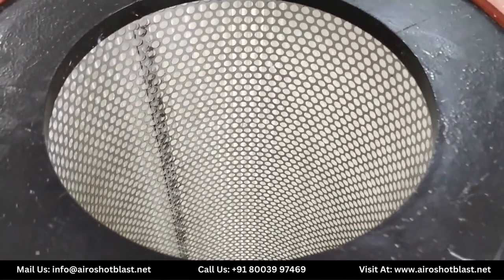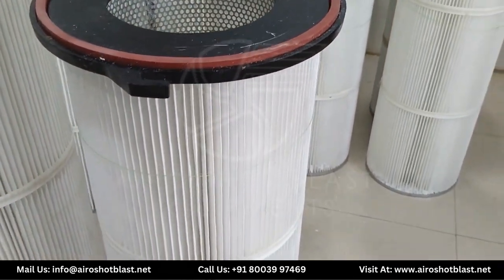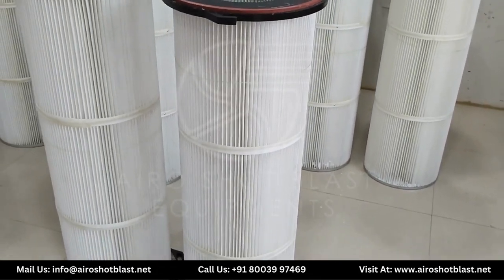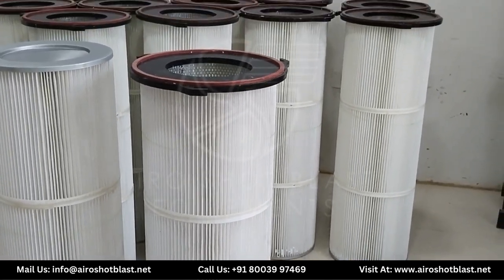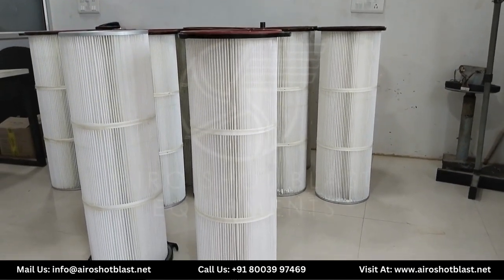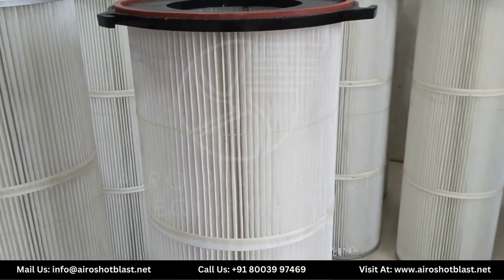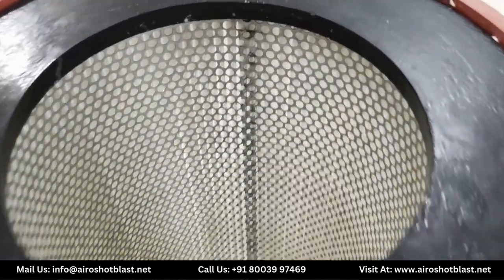So first we will understand what is a Cartier H filter. A Cartier H filter is an industrial air purification system which is designed to remove airborne particles from the surroundings. This is a cylindrical or pleated element made up of spun-bonded polyester and the inner perforated sheet is made up of galvanized iron.